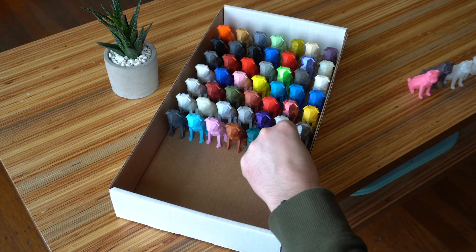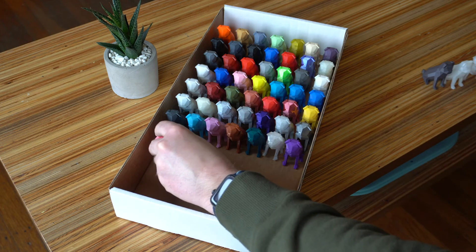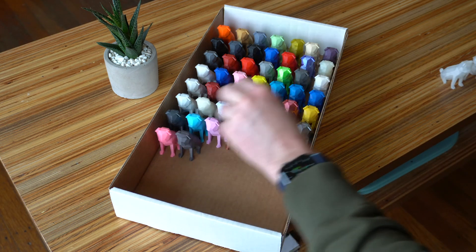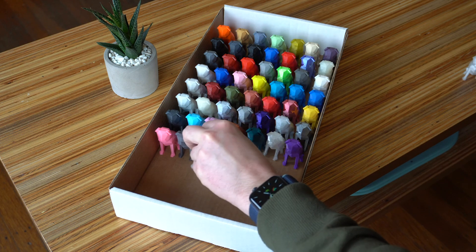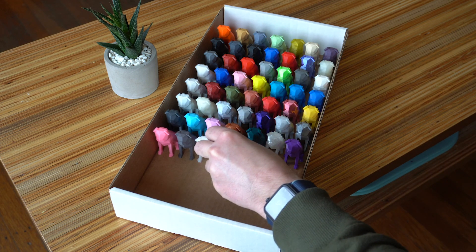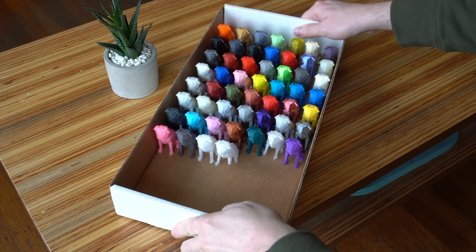So that's seven more pugs for my collection, bringing the total to 53, not including alternate versions like the hollow ones I showed. Right now they all live in a cardboard box, but I'm going to be building a wooden frame to display them on the wall, sort of like an inset collection. So if you want to see that project or other 3D printing stuff, go ahead and subscribe.